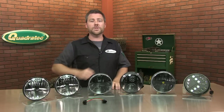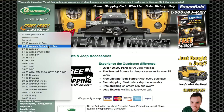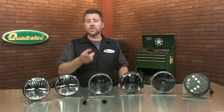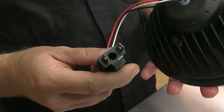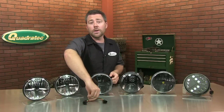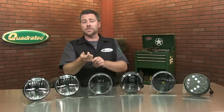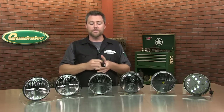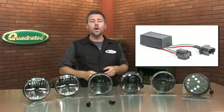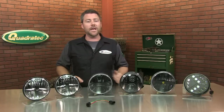Now before you start shopping, you want to make sure you use the vehicle selector at Quadratech.com to pick your Jeep so you can be sure you're looking at the right lights for your Jeep. All these lights come with an H4 style connector, which is going to plug in straight to a CJ or TJ Wrangler. Now if you've got a newer JK Wrangler, we're going to package the lights with an adapter harness to go from an H4 on the back of the light to an H13 that will plug into the factory harness. Some of the lights will actually even package with a PWM, or Pulse Width Modulator, which helps correct the flickering issue with LEDs that some JK owners experience.